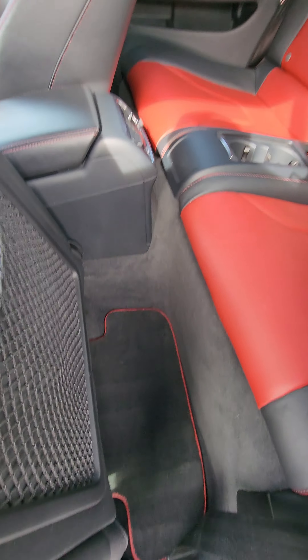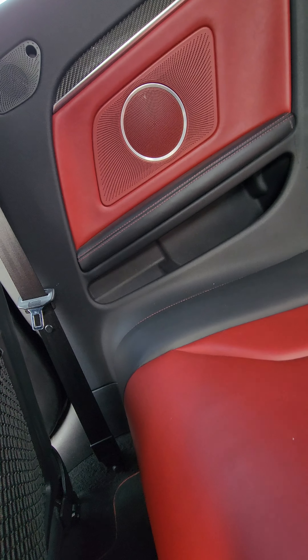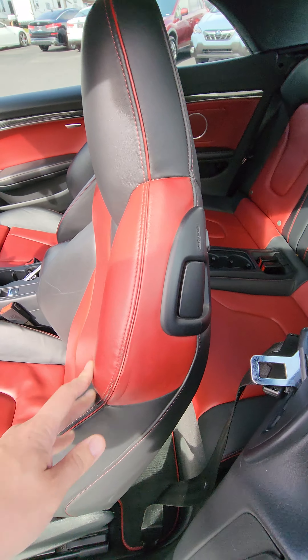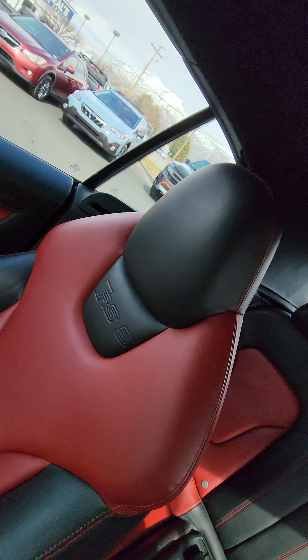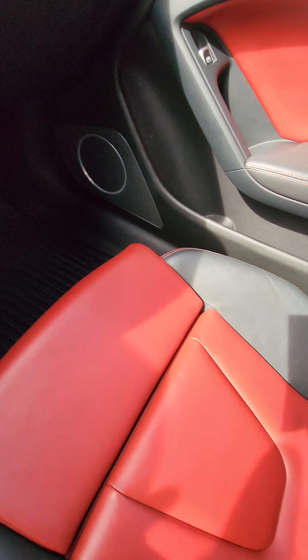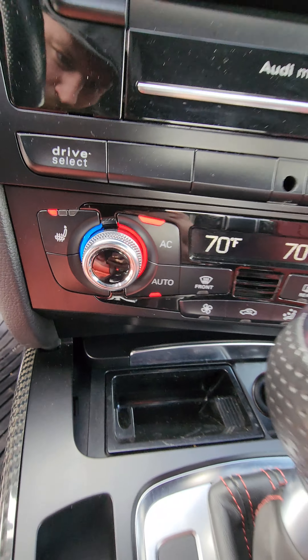Just moved some of that stuff out of the way. There was some spray left over from when we detailed it. Rear controls are there. Going on to the passenger side — Audi exclusive emblem there too. Those look like they're flashing but it's just the frame rate of my camera.